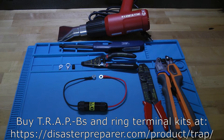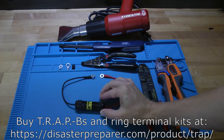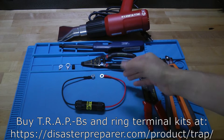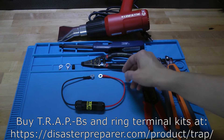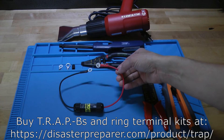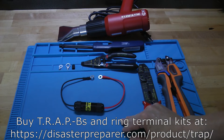Several people have written to ask whether or not you could change out the ring terminals on the trap battery unit. And the answer is yes, you certainly can change the ring terminals. You just want to get some that are compatible with the wire. This is a 12 gauge GXL wire, so you want to make sure that the ring terminals fit the wire properly.